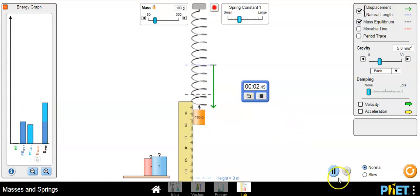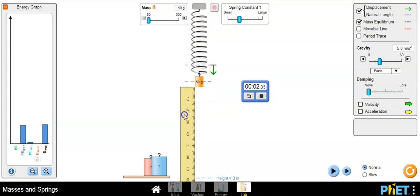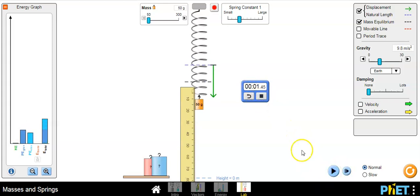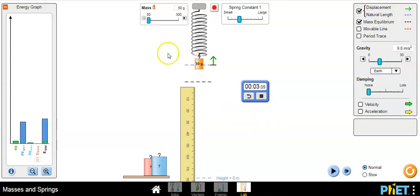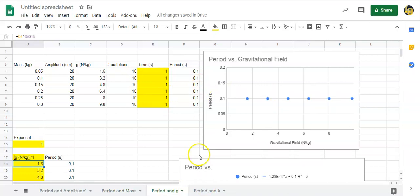Time how long it takes for ten oscillations. If you didn't start from the correct equilibrium position, look back at the video — make sure you press play. You'll get the hang of it after a while. Record the time for ten oscillations, and change the mass from 50 up to 300 grams, entering those numbers in the spreadsheet. We'll talk about the graphs a little bit later.